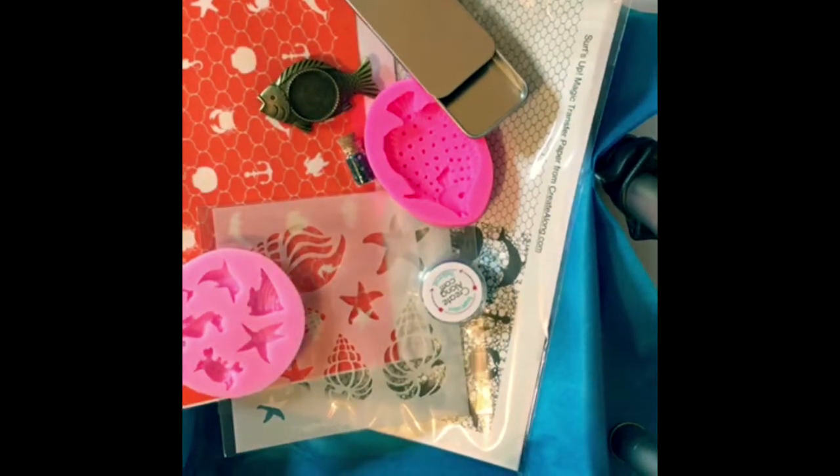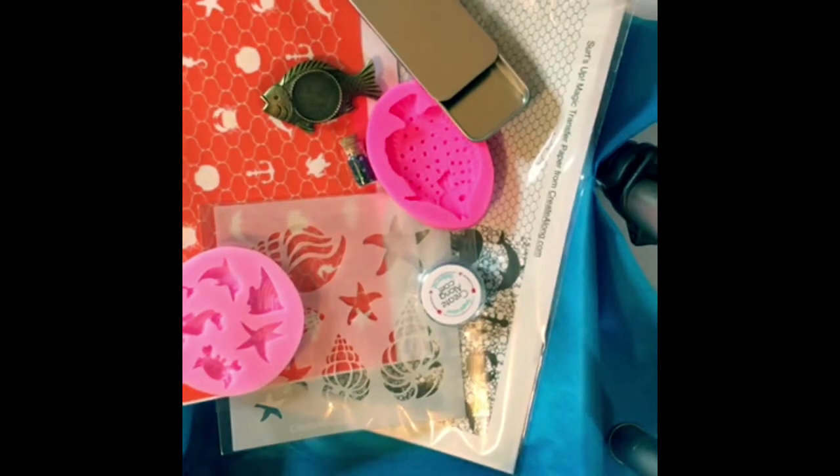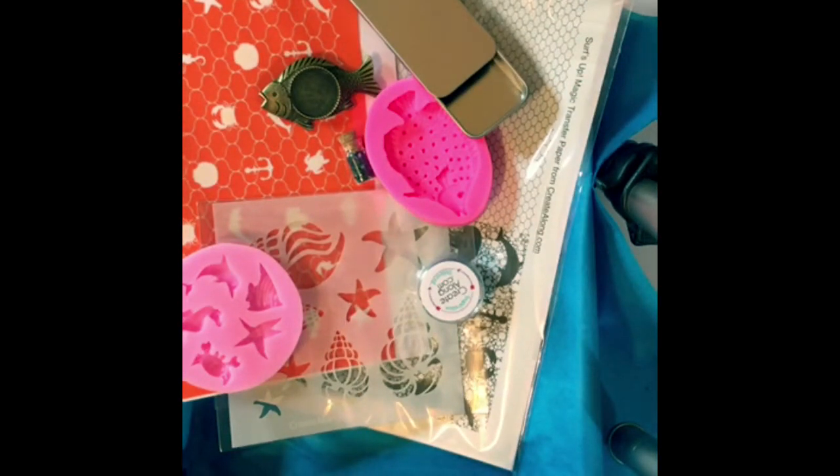I'm pretty satisfied with what's in the Create Along box. I've already ordered the August box, but that won't ship until the end of August so I have a whole month before I get another one. They are changing up how they do their subscriptions for these boxes come the fall, so we shall see how that changes. Be prepared to see some projects with these items soon from me.